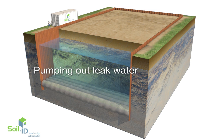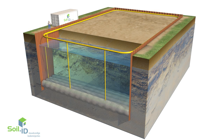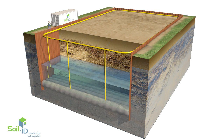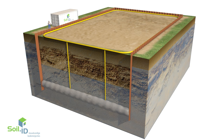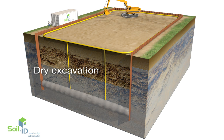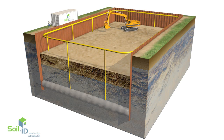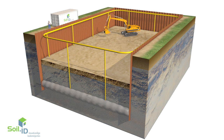Immediately after injection a leak water system can be installed, and 24 hours after the final injection the process of pumping out the leak water can begin. Monitoring wells inside and outside the excavation pit are used to check whether the groundwater level has dropped sufficiently in order to start the dry excavation. Any leaks will be resolved by SoilID's emergency service.